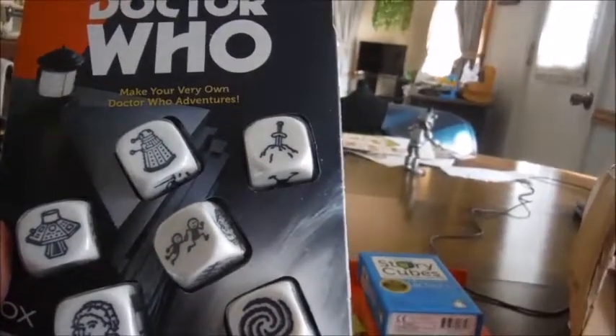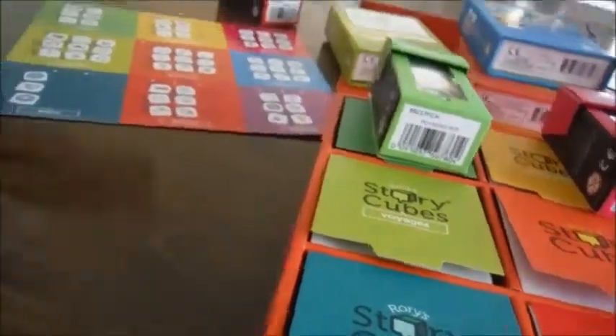One, two, three, four, five, six, seven, eight, nine — I'd probably end up putting it in Astro.